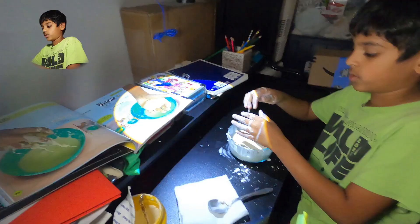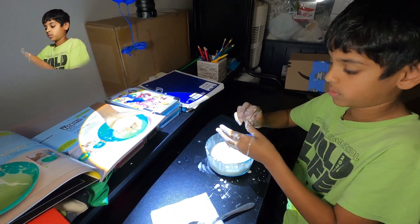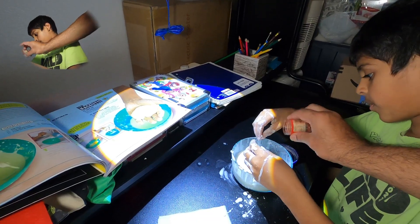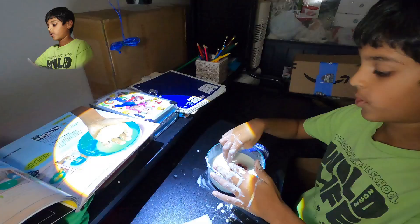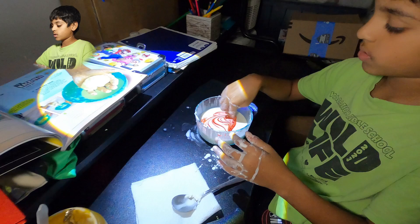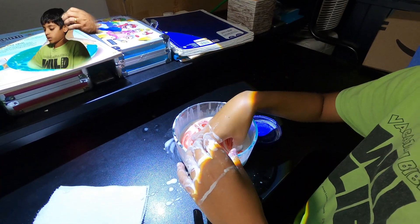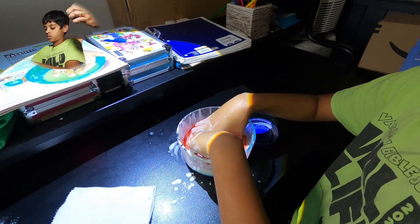My dad is going to help open something since I have gooey hands. Oh my gosh, look at how dry it is. Now we have food coloring — let's mix a little bit. It's so satisfying. I want to try to make a pattern. I'm going to mix it in — nice, creamy.